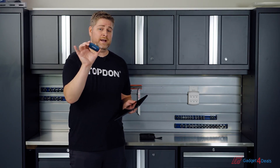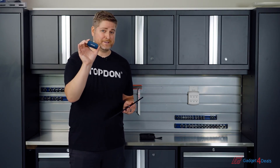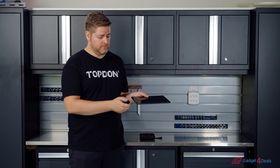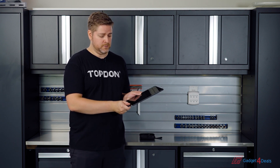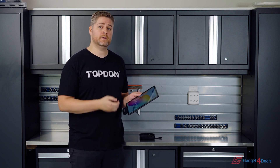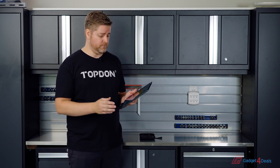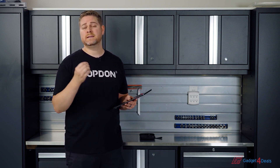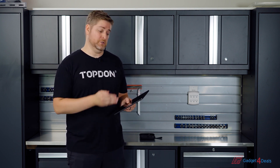This thermal imaging device is lightweight and extremely compact. It's USB-C and runs off of Android platforms, so you can plug it into a tablet or an Android-based smartphone. It uses an app that you can download from the Google Play Store that's easy and intuitive and gives you a lot of features.